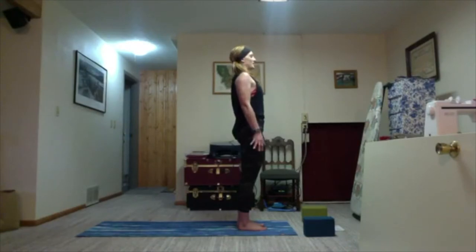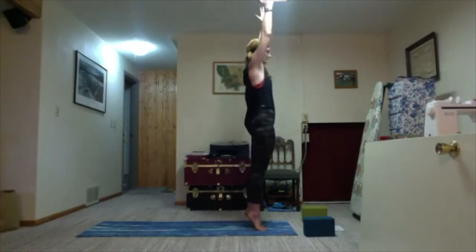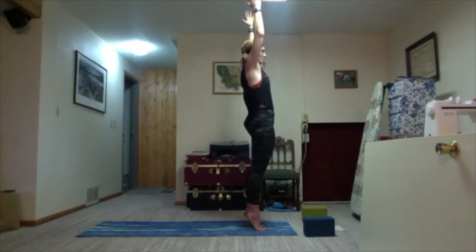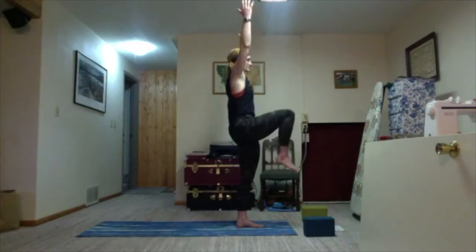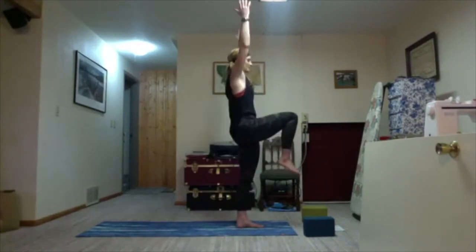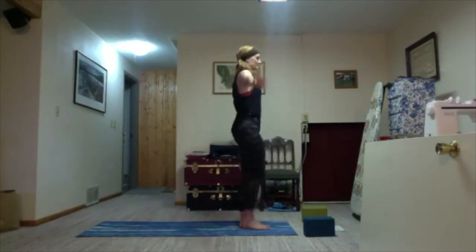Exhale, side up. On the inhale, sweep your arms up and lift your heels off the mat; exhale bring it back down. Three times, warming up our feet. Inhale, lift and pull up, keep the tailbone and belly nice and strong. Then ground down in the left foot; on the inhale, right knee lifts up towards the sky, then set it down. Moving to the other side — shoulders stay away from ears — using your hip flexor. Once more each side.